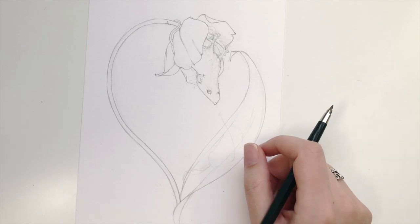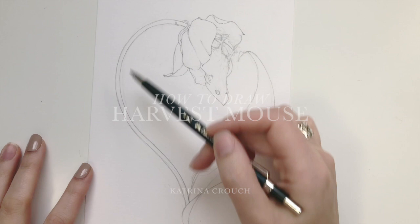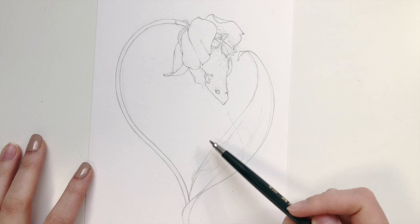Hello and welcome back to the studio. I'm excited today to talk you through my drawing process of this little harvest mouse. As you can see I already have the composition set in, I have one mouse drawn, and I'm going to draw his little buddy down here.